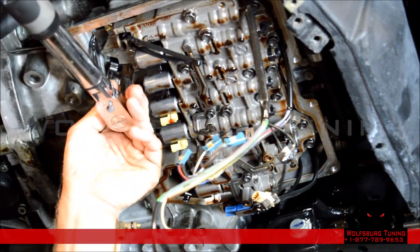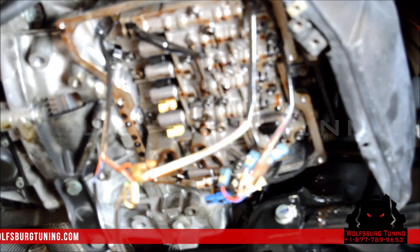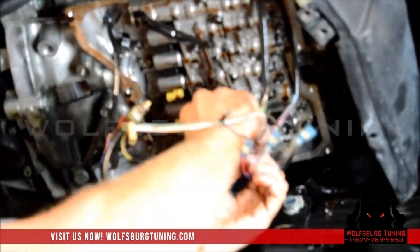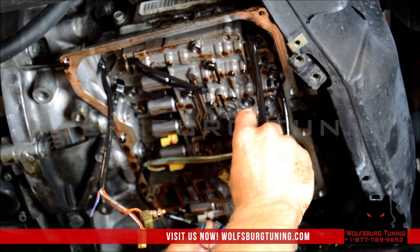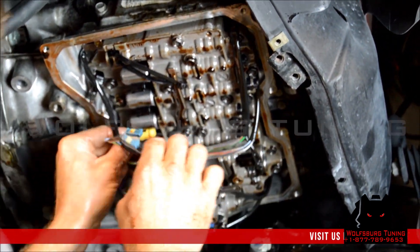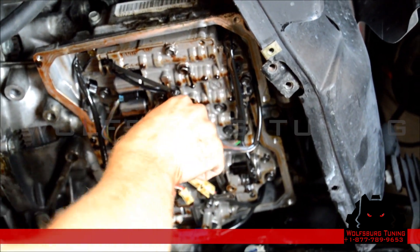We're just going back over them to make sure we got all of them. Now that the valve body is torqued, we're going to reinstall the wire harnesses. We've also got to put the bolt back on the sensor here.